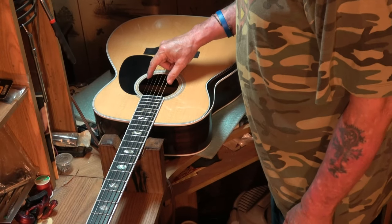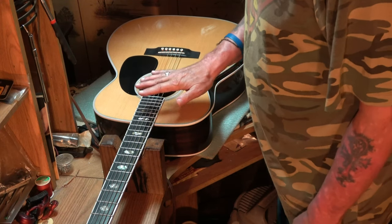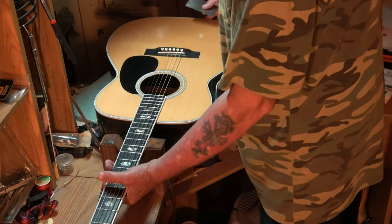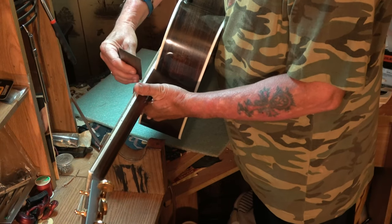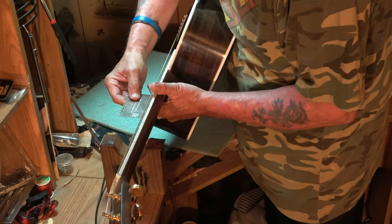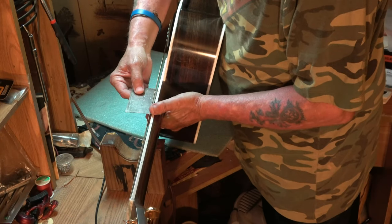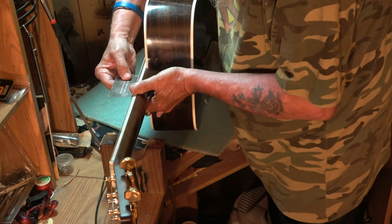I assume he plays this guitar like this. I'm going to take some measurements and write them down. Look at the string action — it is high. The neck has some forward bow in it, and then a really big ski jump back here. Measuring at the 12th fret: high E to 12th fret is 8/64ths. Low E — I can't see it — 9/64ths. I told you it was pretty high.